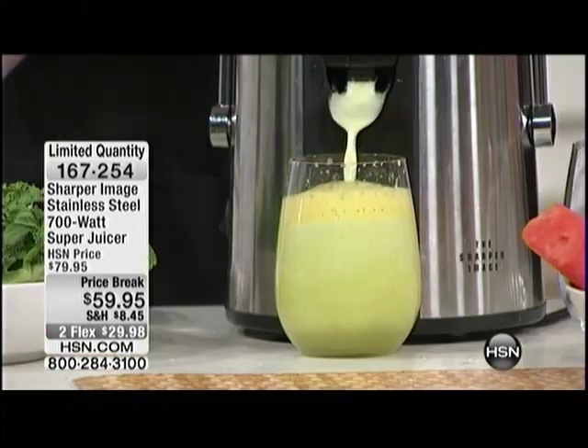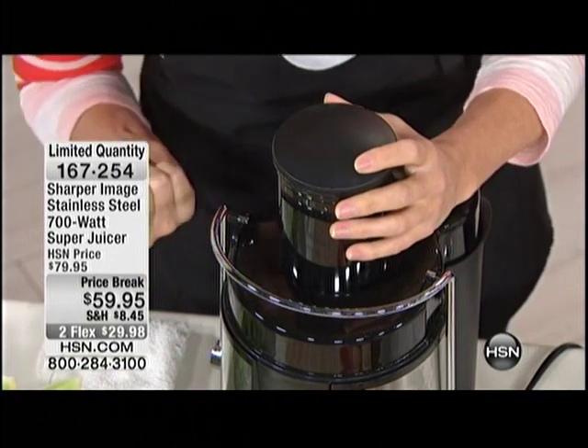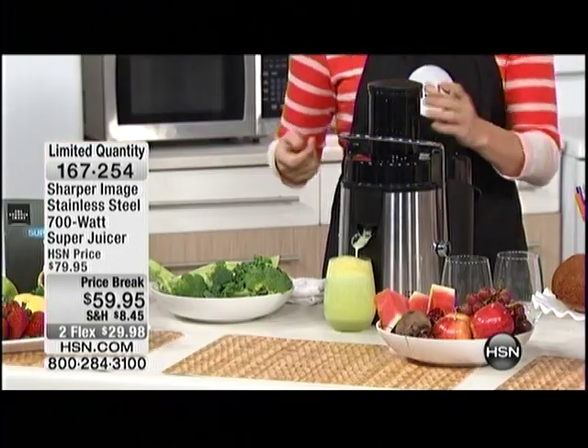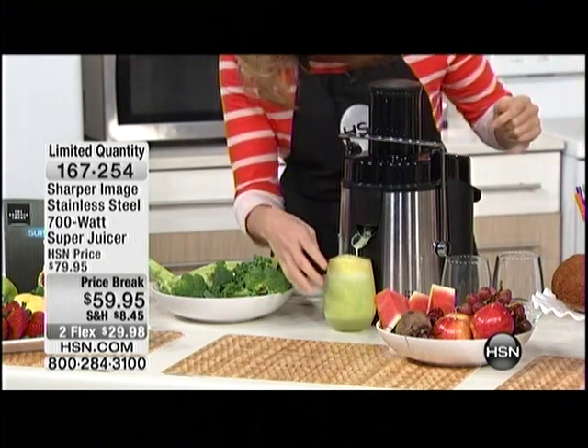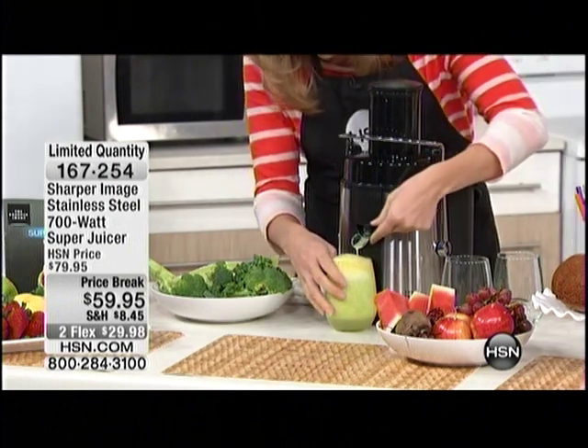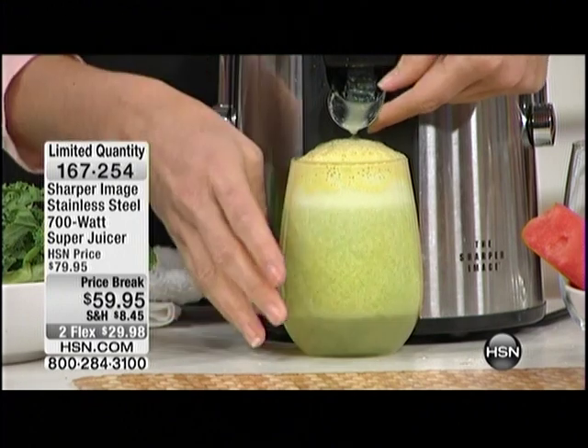Buy the grapes with the seeds in them and that way you can get the grapeseed oil — you know how expensive that is. It gets so much juice that it's pretty easy to overflow. Look at the color — look how frothy, it's bright green.